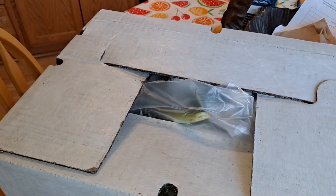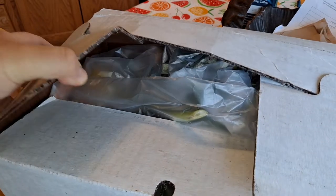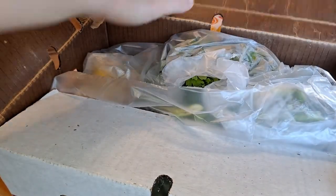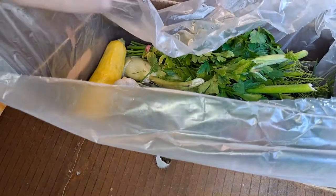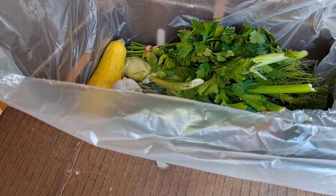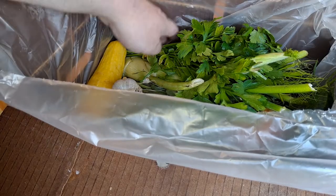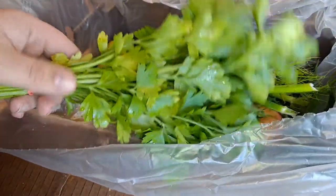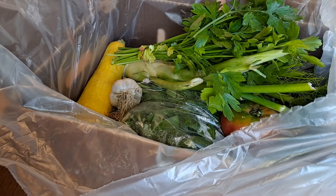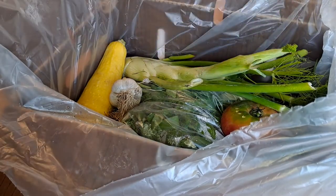Greetings everybody, Next Level Reviews here. It's Friday so I got my new box from Angelic Orchards, some new stuff this week. Got this parsley - I used it to make some chimichurri the other day, it was pretty bomb. I used it all week putting it on burgers and vegetables and stuff.